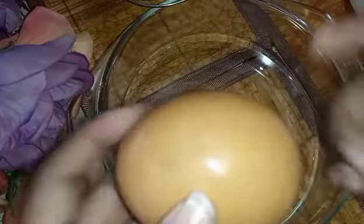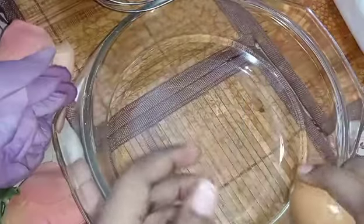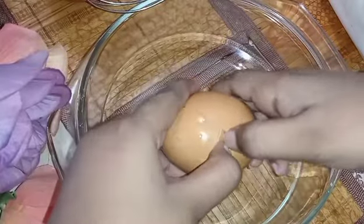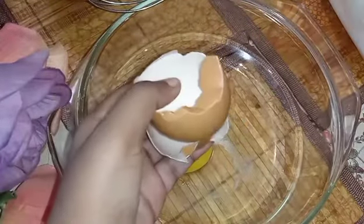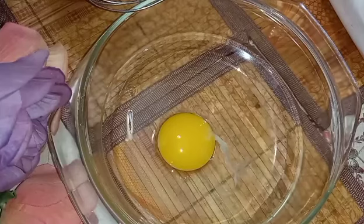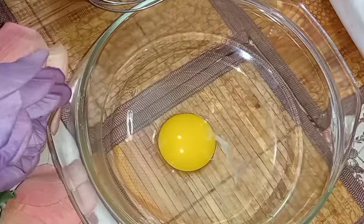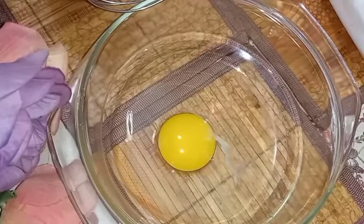So I'm going to break the egg. I'm not really sure — yesterday when I broke one egg it didn't crack the same way. Okay, one big yolk — let me go and discard the shell. You can see there's one white thing in there; that's the chalaza, it's okay. You can leave it in or take it out, nothing wrong with it.